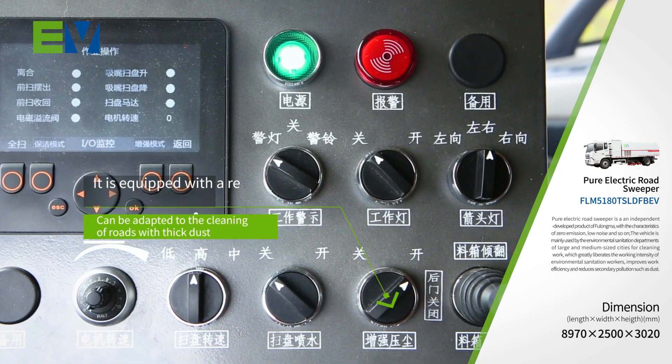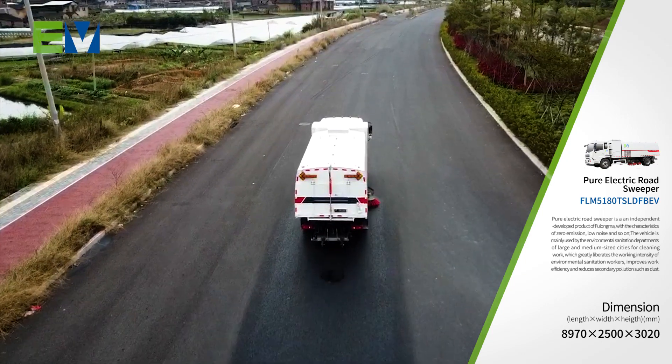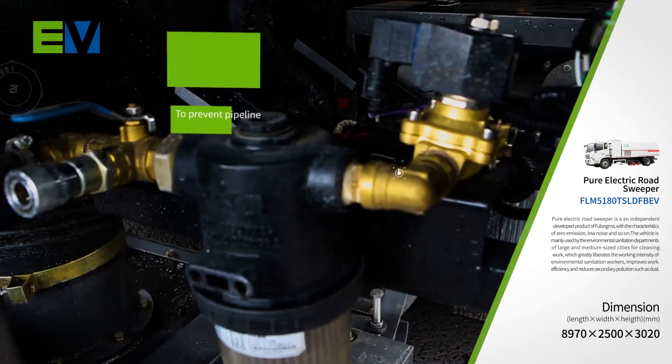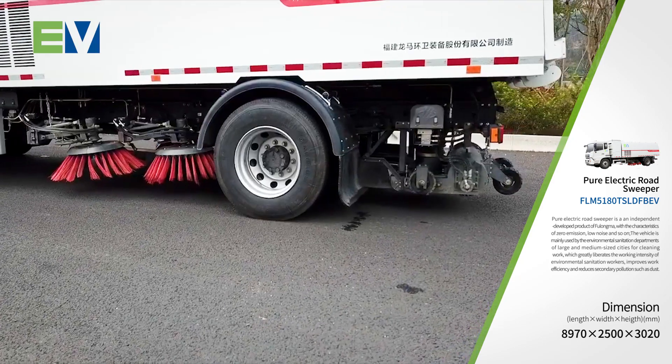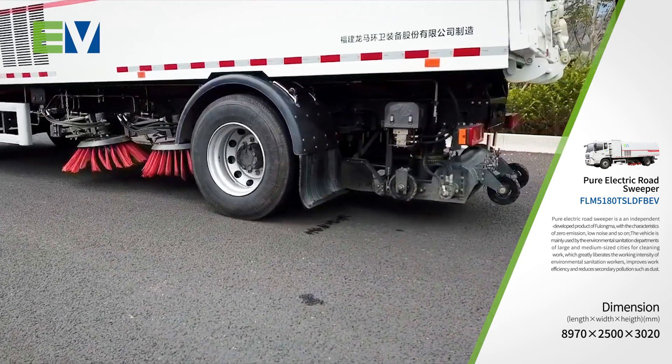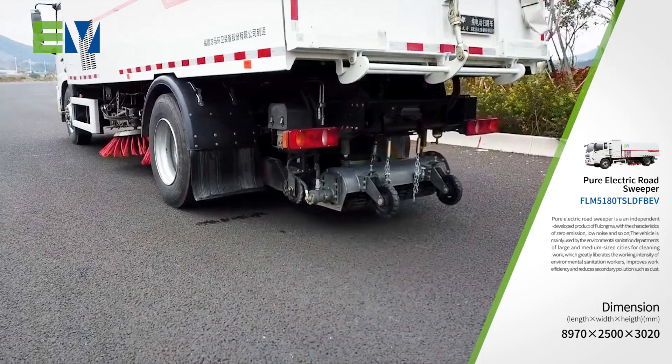It is equipped with a reinforced dust compression device which can be adapted to the cleaning of roads with thick dust. The one-button pneumatic pipe cleaning anti-freezing device can effectively remove residual water in the waterway system to prevent the pipeline system from freezing and cracking at low temperature, thereby improving the utilization rate of vehicles.